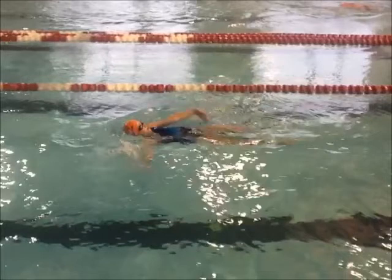And once you get that catch, you want to get that arm up like this underwater and really push the water towards your toes.